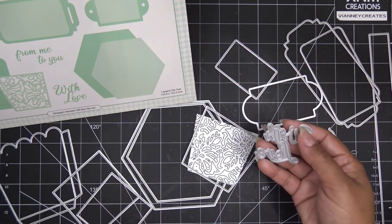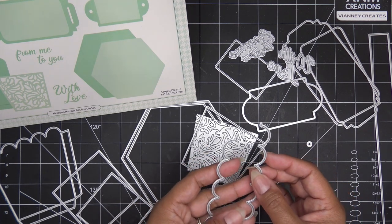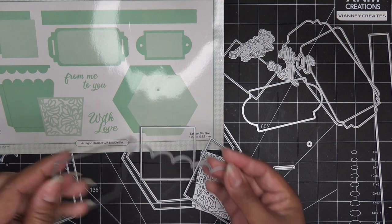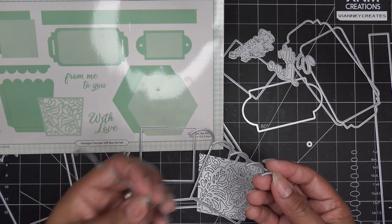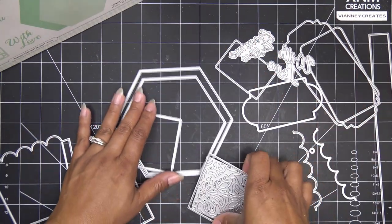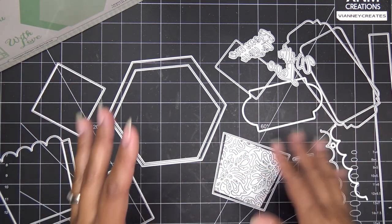That also has a matting label area, or you can just put little holes on either side or just on one side to make it a tag. We have the words 'with love' and 'from me to you' - super cute. And then we have these other little edges. You can add them to these guys, trimmed down, just to give a different edging. Good to have, they're cute.